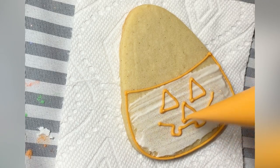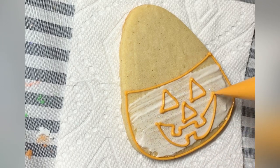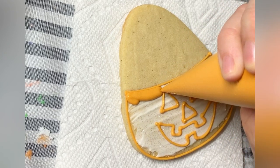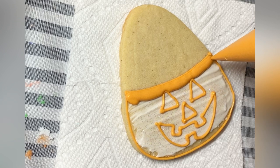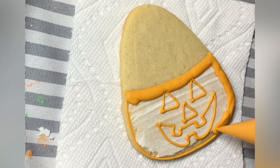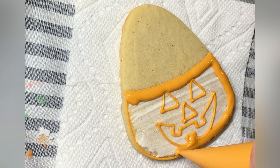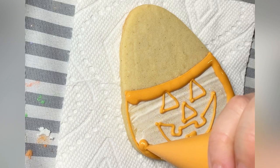So I'm going in here and I'm outlining the shape — freehanding it — and I'm flooding immediately. If you flood immediately, that will get you the most seamless look between your outline and your flood. But if you are more comfortable flooding after the outline has dried, that is totally fine too. Operating under whatever your comfort level is, is A-OK.